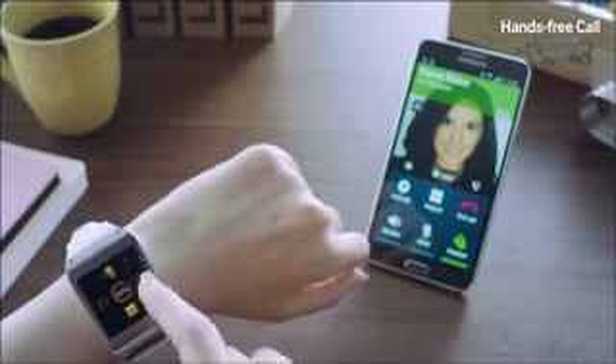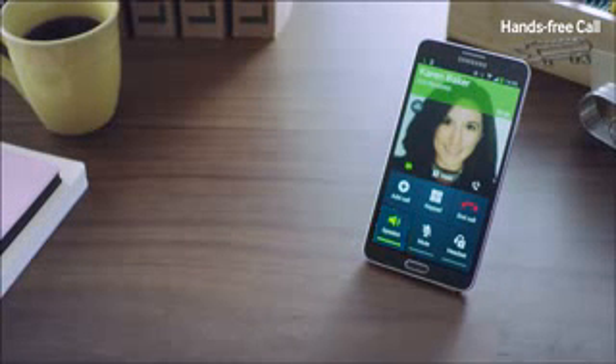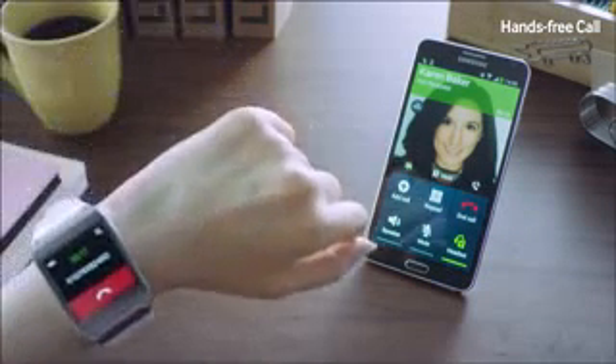If you wish to continue speaking on your mobile phone, you can easily do so by clicking here. You can also go back to the Galaxy Gear, just like so.